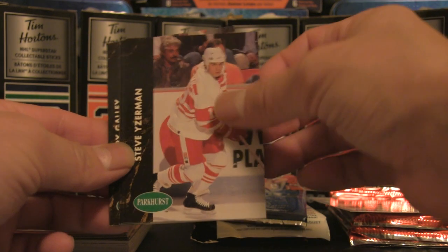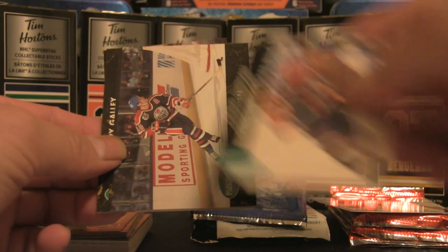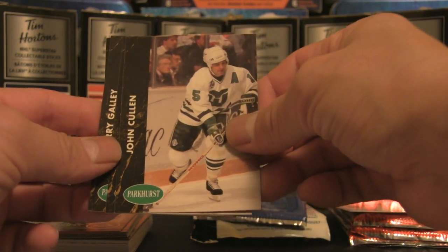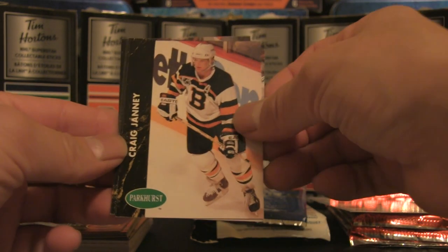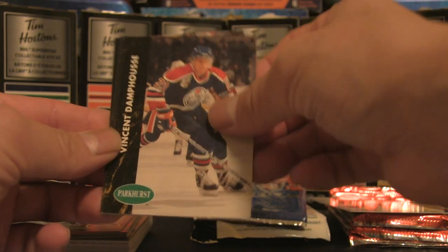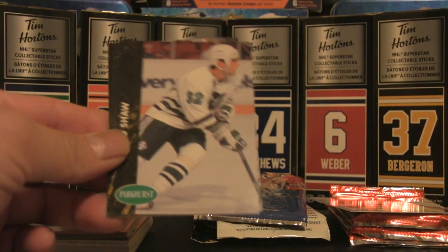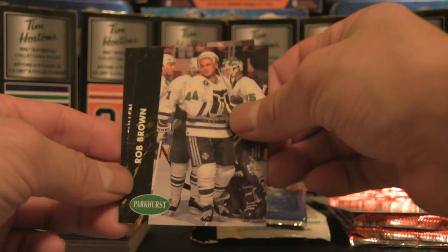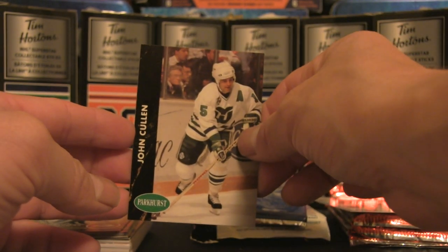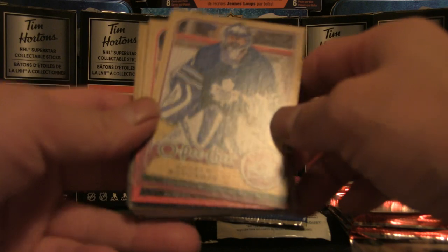Continuing through: Brian Bellows, Jimmy Carson, Steve Eiserman, Vladimir Konstantinov, Joe Murphy, Craig Simpson, Essa Teakinen — I do collect the Edmonton Oilers, so that's good to see. John Cullen, Dave Manson, Gary Galley, Craig Janey, Neil Broten, Vincent Damphousse, Brad Shaw, Rob Brown, Larry Robinson, and Rob Brown and John Cullen again — definitely seeing double there. That's your first part of the 50-card stack.